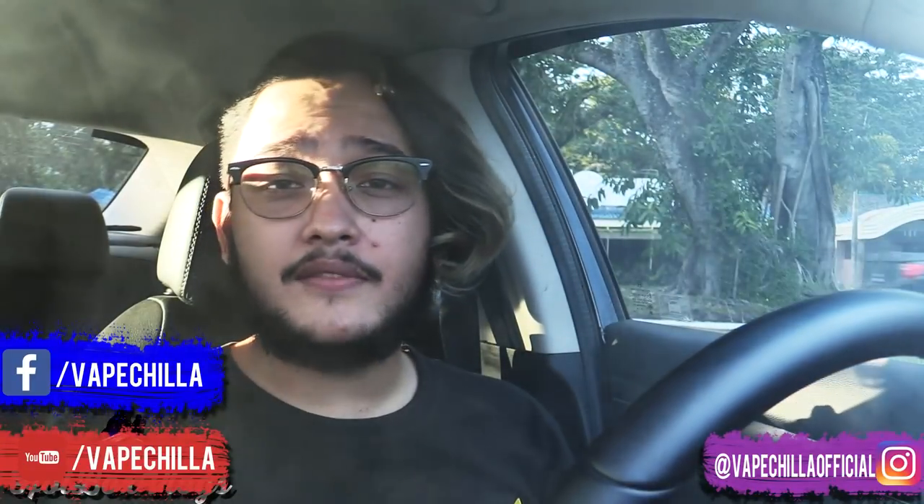Hello everyone, my name is VapeChilla and welcome to yet another episode of Hotbox Vlogs. So today we have yet another unboxing. I ended up receiving two products within the same day, so might as well unbox them on camera. Now I don't know exactly whose products these are, but they both came from China. Let's crack open a monster and get unboxing.